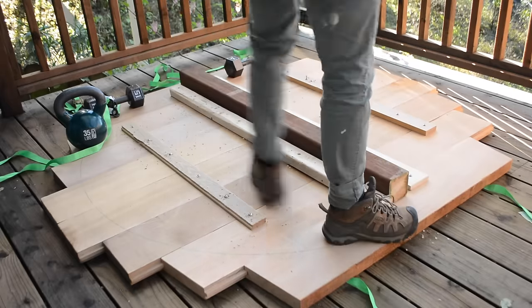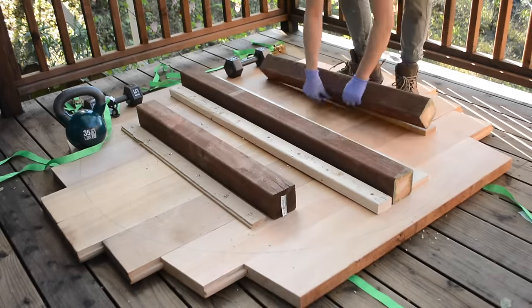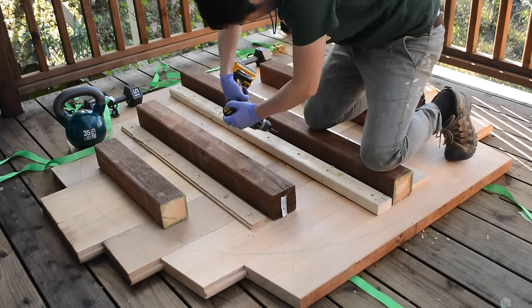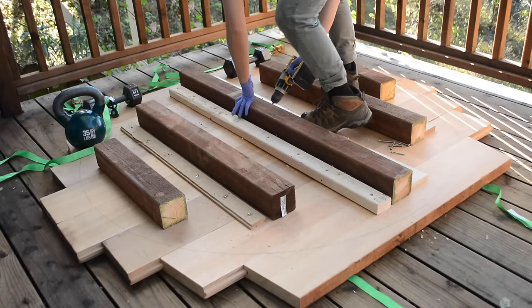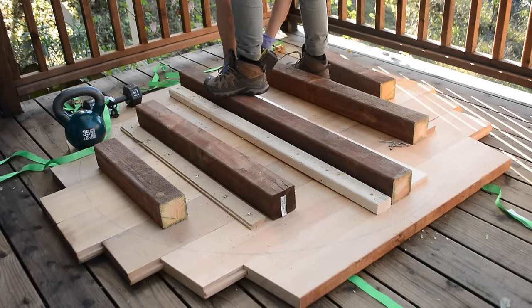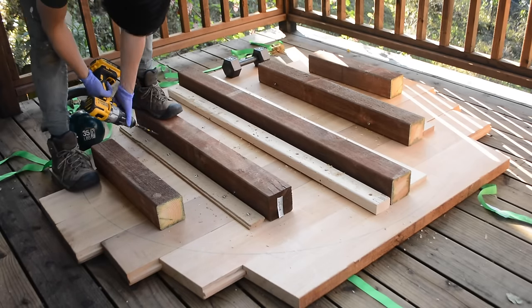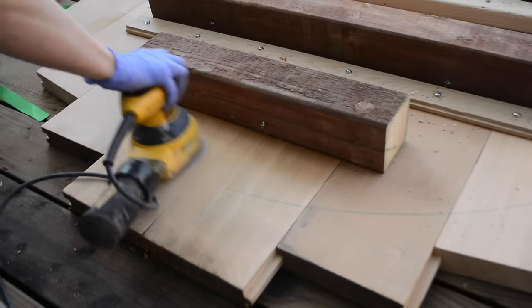Then I lay 4x4 pressure treated runners that will serve as the main base for the floor. I make sure to cut these short enough to stay a couple inches within the circle. I screw these in from the side and at an angle with stainless steel screws. Before I flip everything over, I sand any imperfections at the seams between the floorboards.